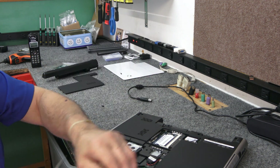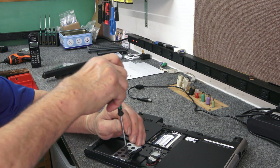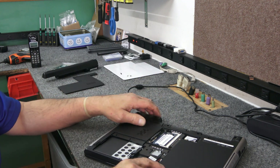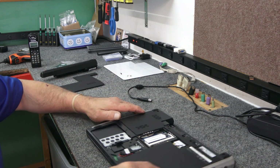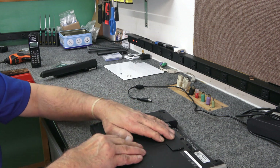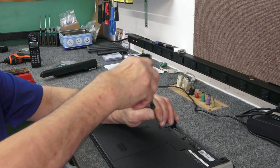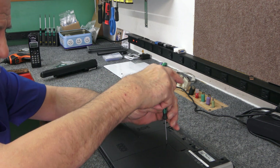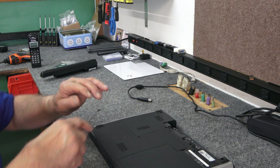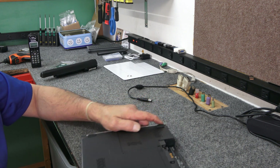Once they get the new battery in there they'll have a laptop they can use. Even with a brand new battery on these old models you'd be lucky to get maybe two and a half to three hours, which is fine. This has got standard Intel HD graphics with that old processor, but all the drivers we need should be included with the Windows 10 install — though it can be hit and miss on these old laptops.